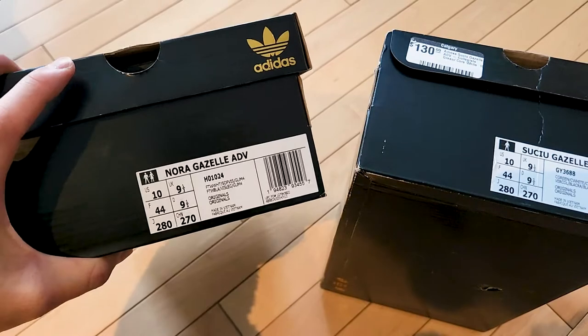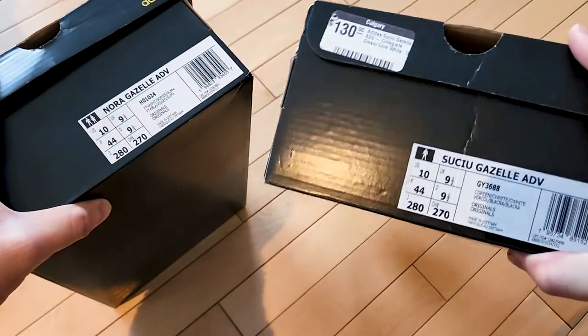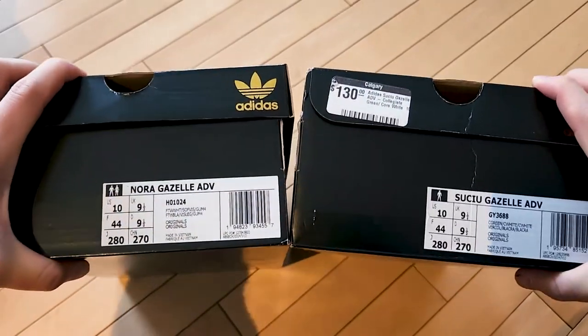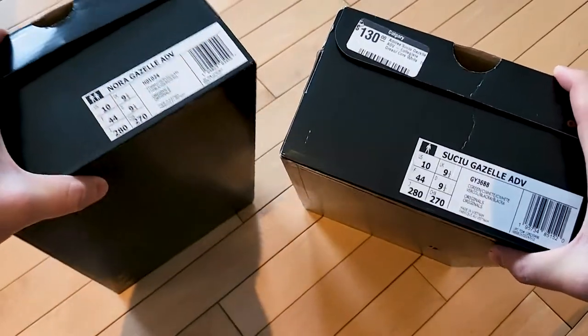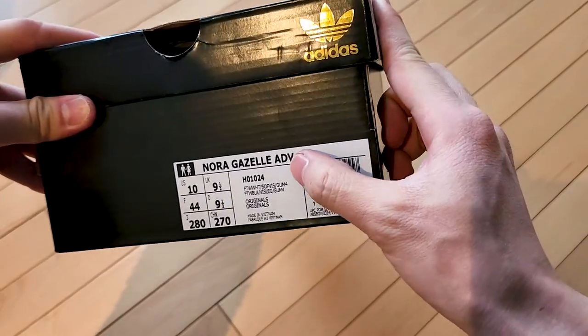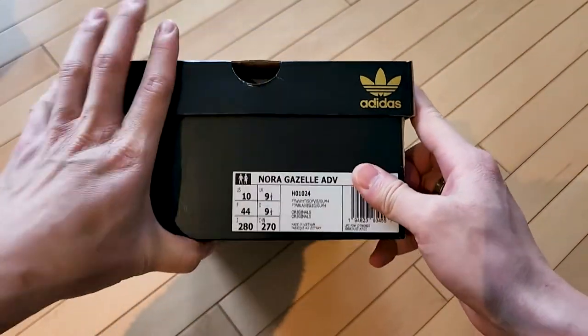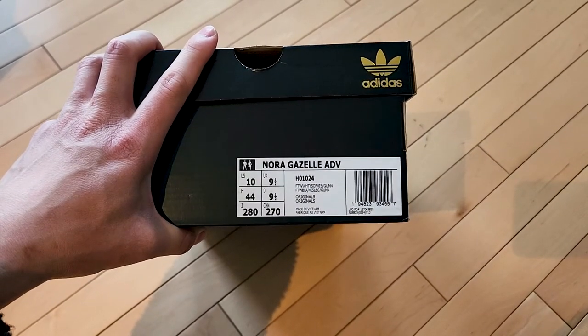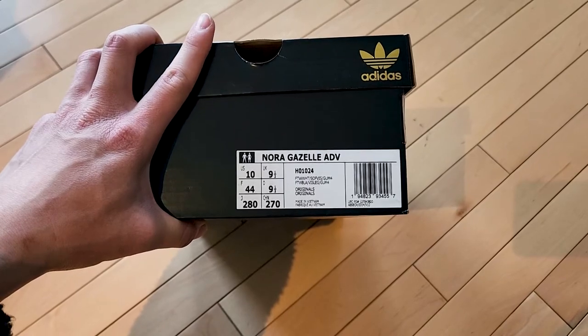Both of these pairs are size 10s - US 10, UK 9.5. One pair is for Nora Vasconcellos and the other one is for Mark Suchu. Both are pretty awesome colorways. I think ADV stands for Advantage or Advanced - probably just means they're advanced Gazelles for skateboarding.